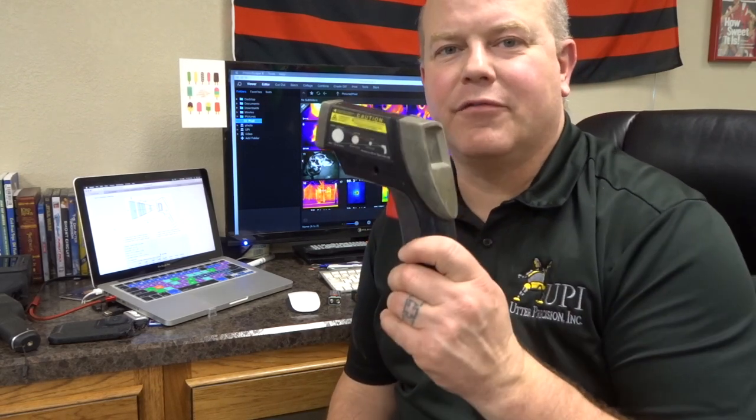Hey, welcome back. We're glad you're here. This week we are going to talk more about infrared resolution and how an infrared temp gun, an infrared camera, and an infrared thermometer are different.